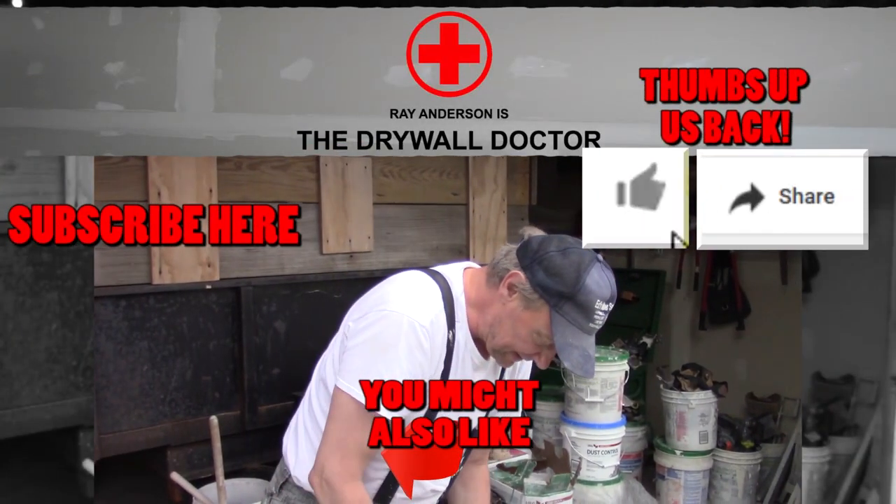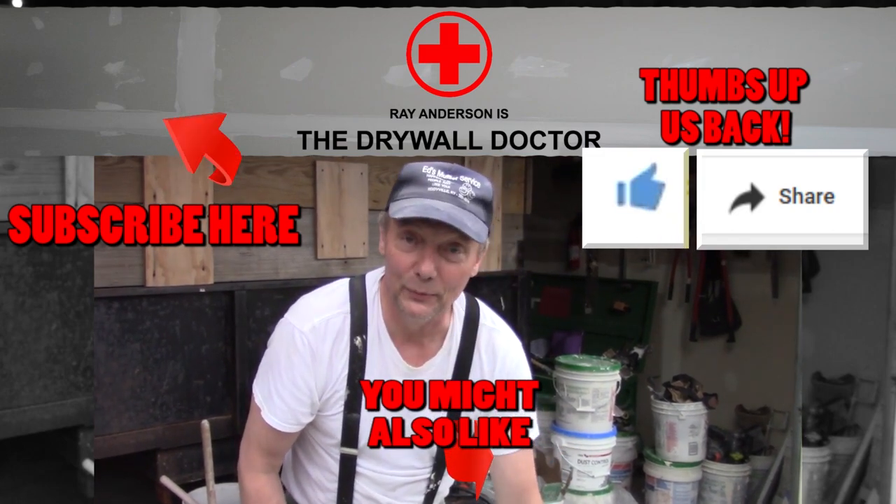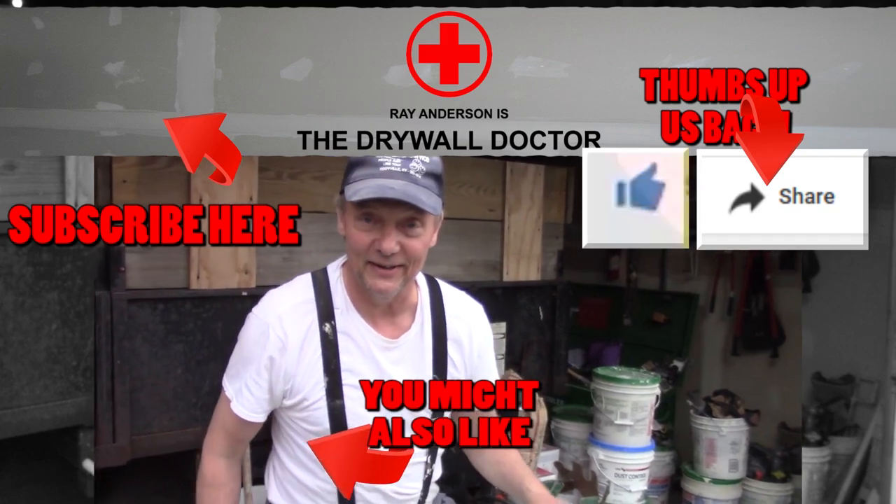Hey, if you really like this video, subscribe. And if you really, really like this video, share it with somebody else. You have a great day.